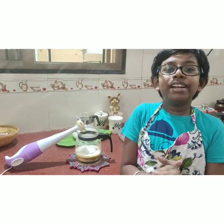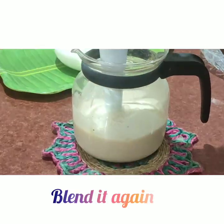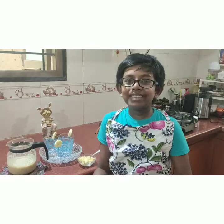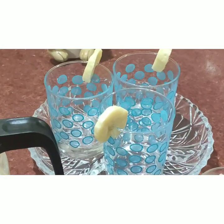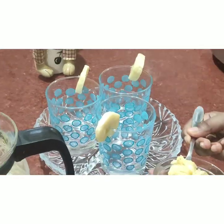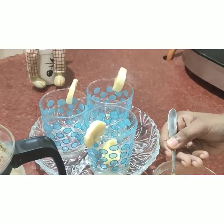Now friends, let's blend it once again. I have chopped some bananas and I am going to add one spoon in each glass, because I like to chew the fruit when I drink the juice.